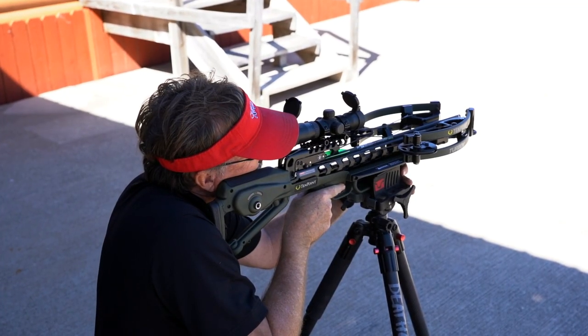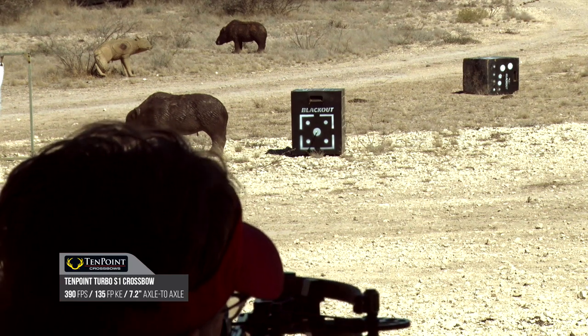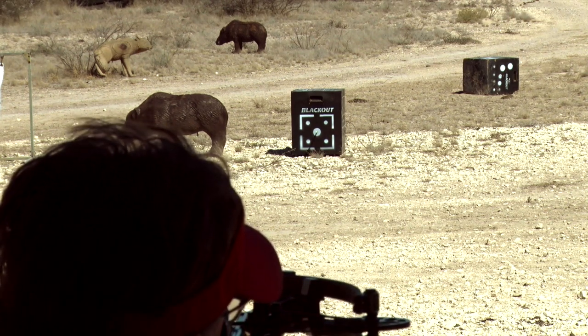This particular model can shoot up to 390 feet per second and it's going to drive a lot of energy onto your target. And the coolest thing about this Turbo — it's not going to break the bank.